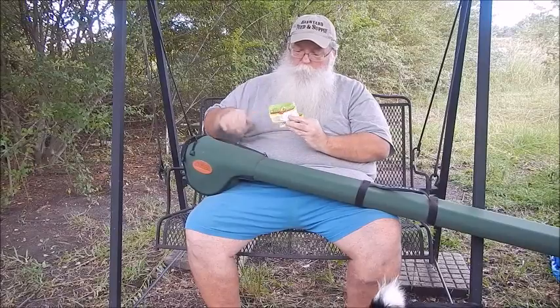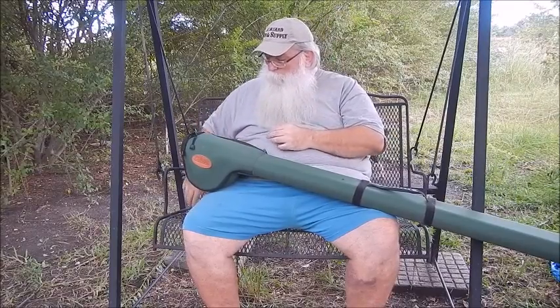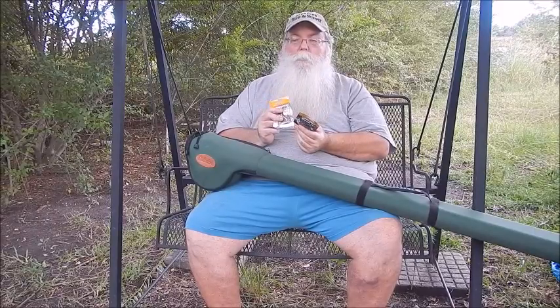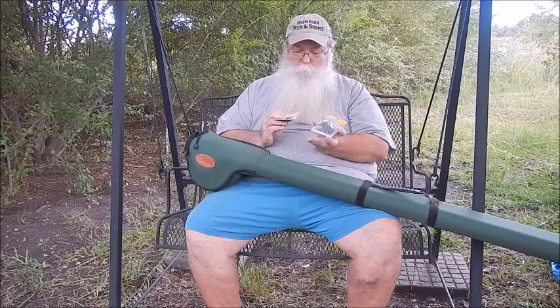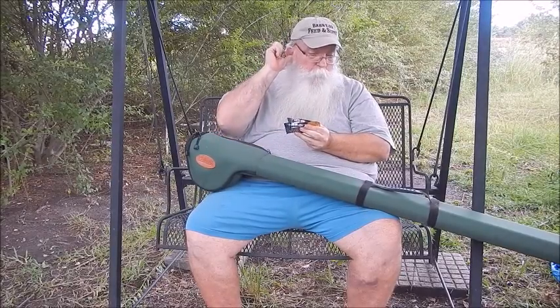I got some Mr. Twister curly tails for the jigs in black, white, and chartreuse — those three colors I figured would do good. Curly tail on a jig head. Then I got the PowerBait floating 3 inch trout worms — not the gulp, but the regular. I got a rainbow sparkle, which looks kind of gray, and a pumpkin. These will be rigged up on those little weedless hooks in a wacky style.